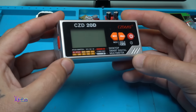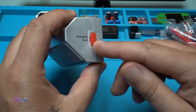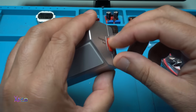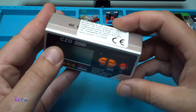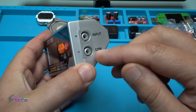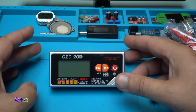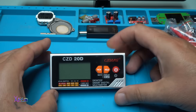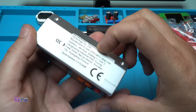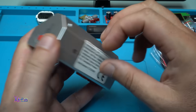It's very small and beautiful. On the side we have the charging port — Type-C, which is cool. On the other side we have the input and common ground. As a desktop multimeter it's very small, and I like it. Manufactured in Shenzhen, China.